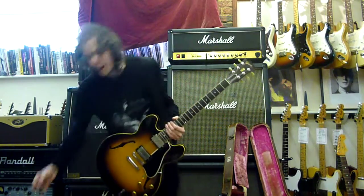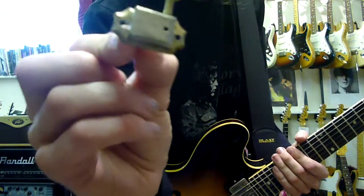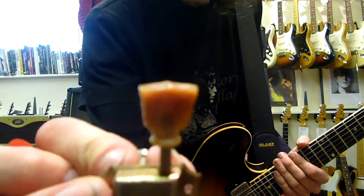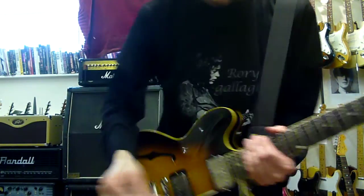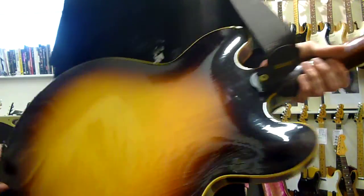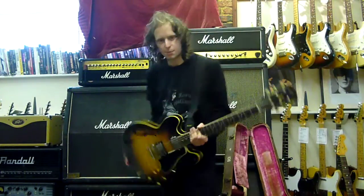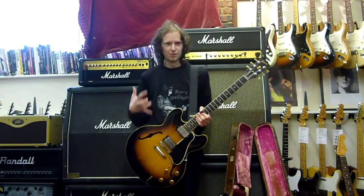I'll give you a close-up of the machine head and the guitar really quick. I'll show you the back, because the checking on the back is just amazing. Look at that — it's just cool. And I wish we had such a thing as smell vision, because this guitar smells amazing.